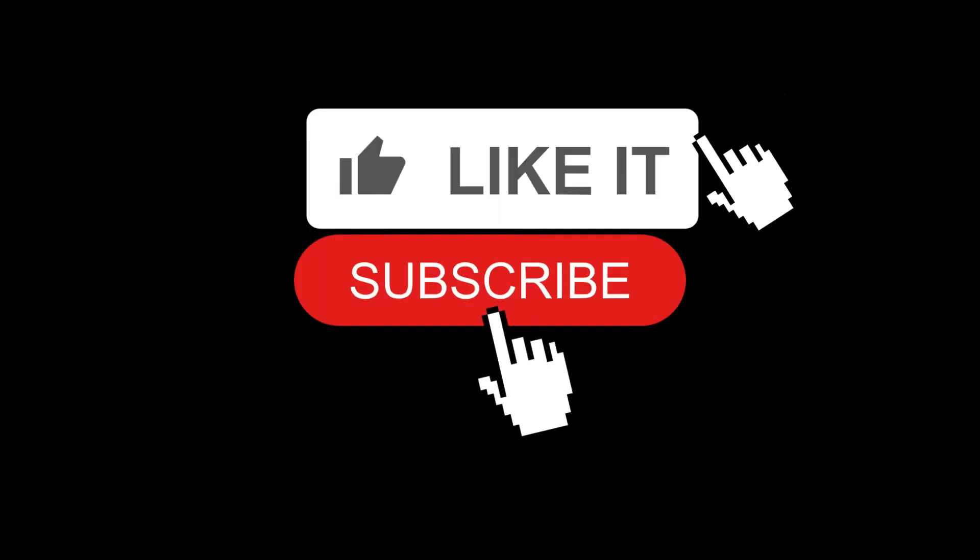Okay, so guys, this is my character and this is my character. Which one do you like more? Like for him and subscribe for me. Bye guys, see you next time! Like and subscribe, guys — see you next video!